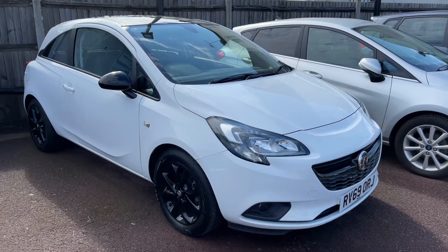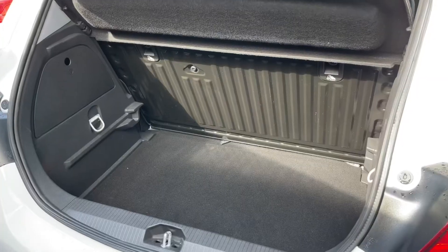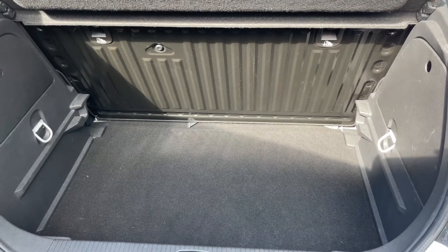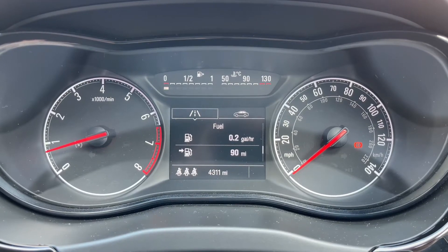Here we have the Vauxhall Corsa on a 69 plate. I'm going to start off by showing you inside the boot and then we'll hop in and run through some controls. As we approach the back of the car you can see we have plenty of boot space. You can increase that boot space even further should you wish to by folding down the rear seat as well.